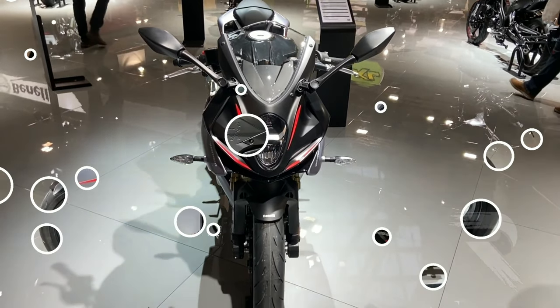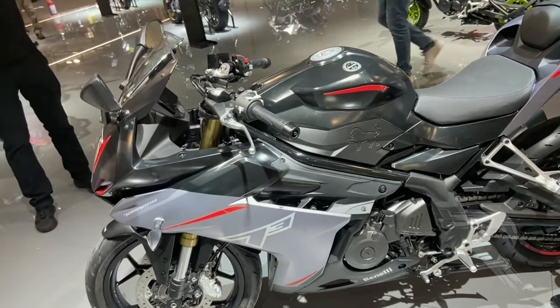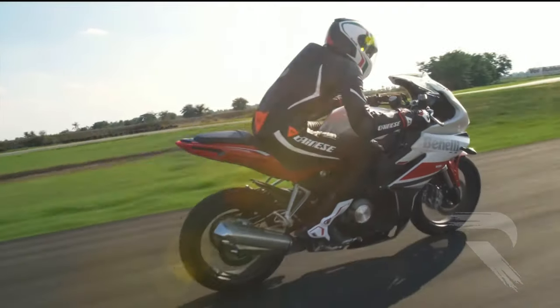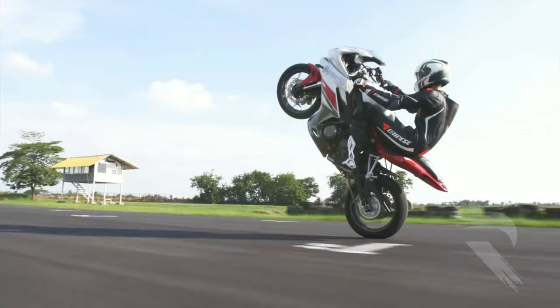In India, there are 99 models available. This is the old model, but the performance is very good in India. So, let's get started with this bike.